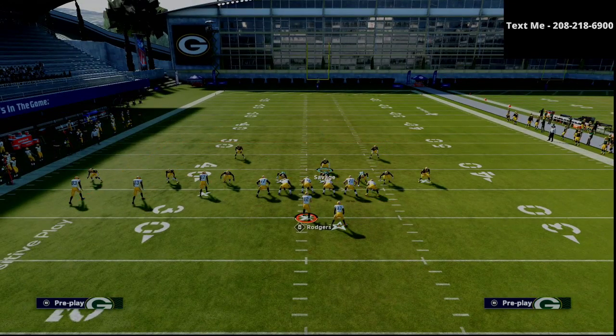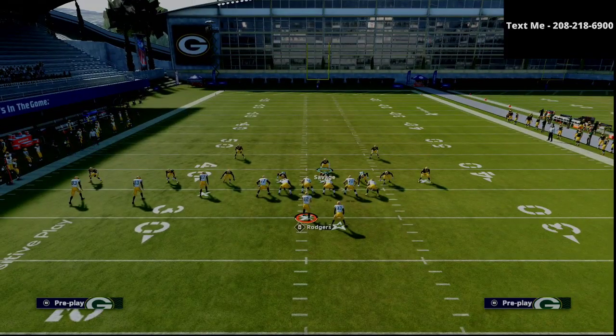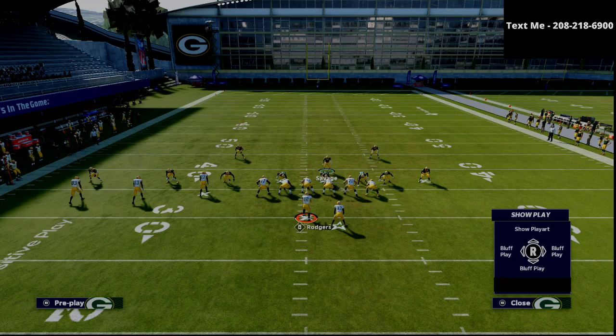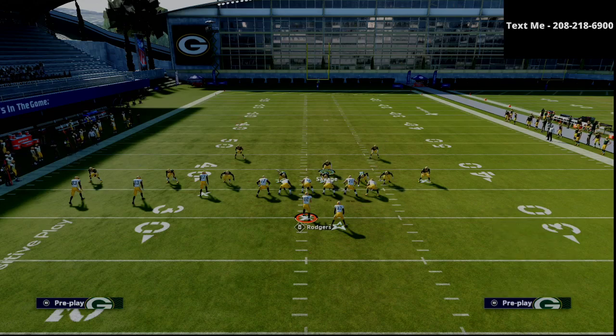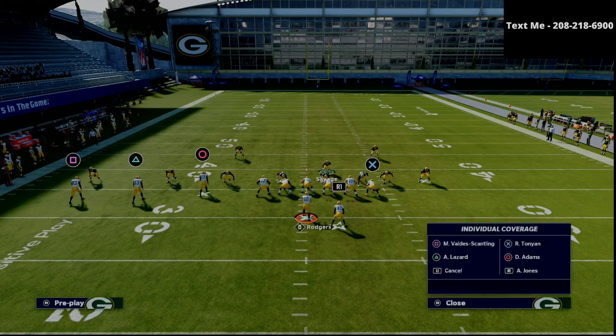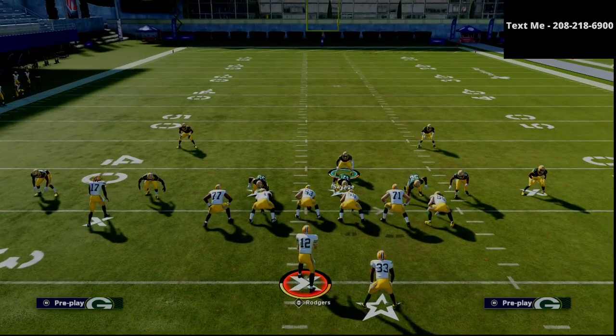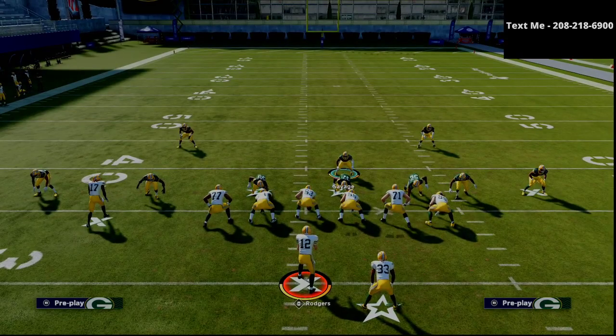So what this is going to work out to is we're simply putting both purples on a seam flat, just like this right here — you can see we just changed them to seam flats. We're then going to take the linebacker that is blitzing and man him up against the problem receiver. Different formations have different problems. In this example, the problem is the slot receiver — the first slot receiver in the trips.